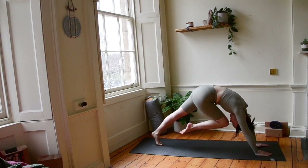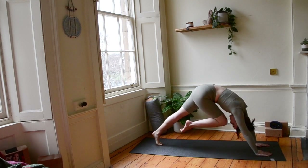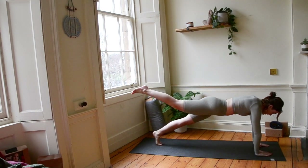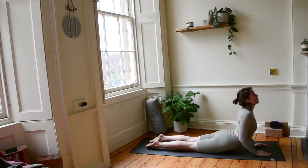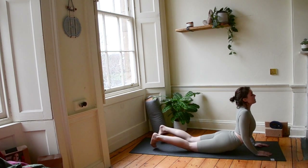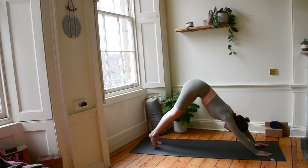Let's do it again. Curl in, exhale, plank. One more time, knee to nose, exhale, plank. Option here is to lift that right leg. Whether you do or not, let's lower ourselves down, keeping elbows tucked. Land on the floor. Cobra, reach your chest high, pull your shoulders down away from your ears. Then let's tuck those toes, push our tailbones high, coming into downward dog.